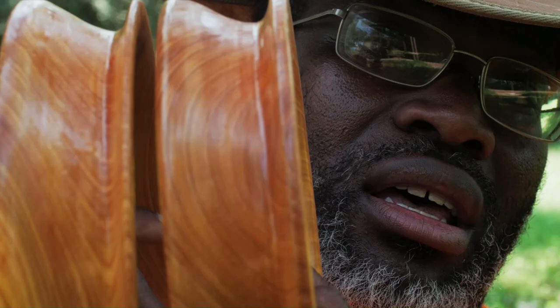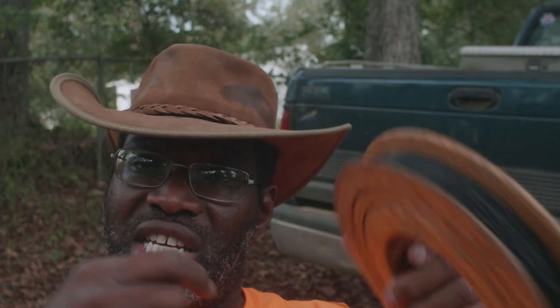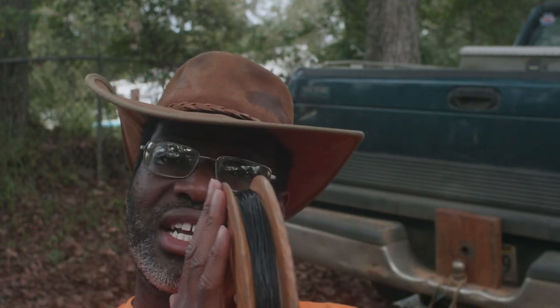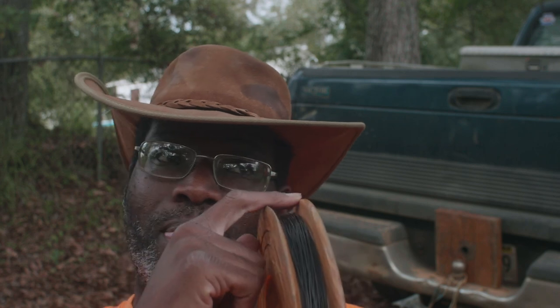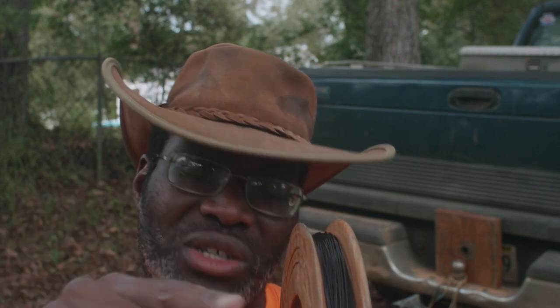Even with this thing I can still easily cast 40 feet, sometimes more. Someone asked: does fly line — because I recommend fly line as being easier on my hands, since I talk about it in the book 'The Handliner's Handbook' — does it cast easier? The answer is yes. Here's why: there's a lot less drag. Now this prototype is not a good casting reel.